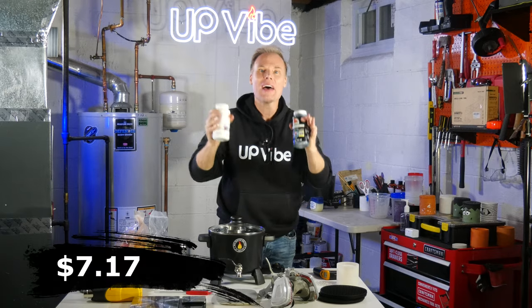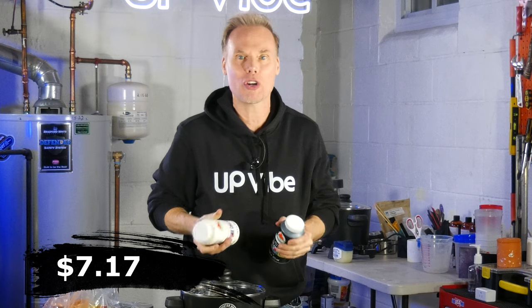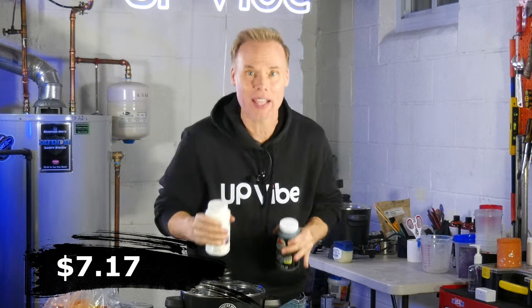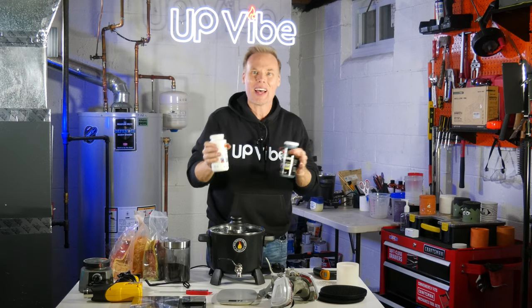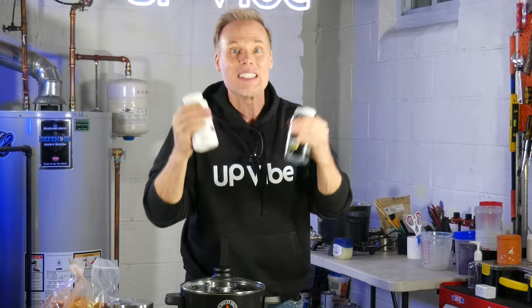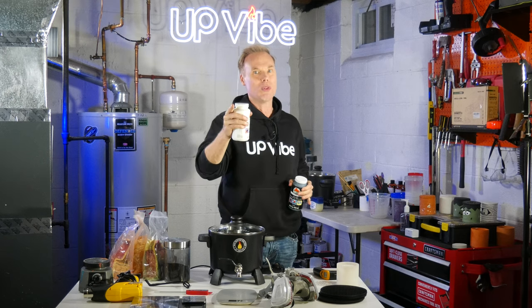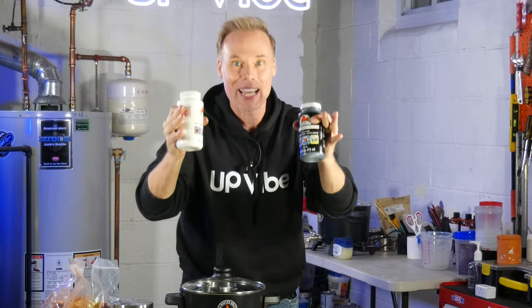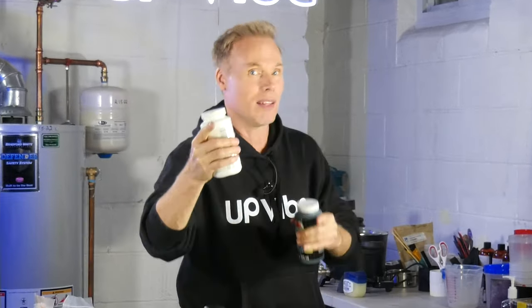Apple barrel paint. I have designed many concrete candle jars for this channel and recently I've started using acrylic paint for those designs. I tried a few different brands and thought they were good, but I fell in love with the Apple Barrel paint. It goes on nice and thick and absorbs nicely into my concrete. I love the fact that I can buy these larger containers of paint so I don't have to worry about running out. If you love to use acrylic paint, check out Apple Barrel paint.